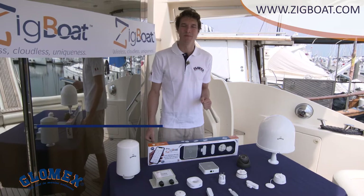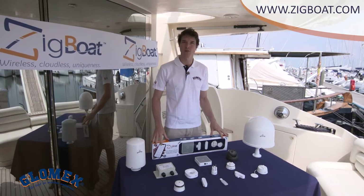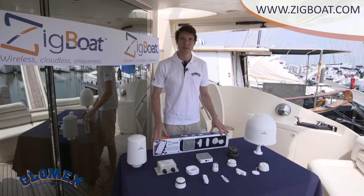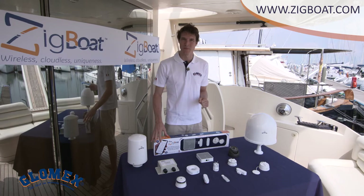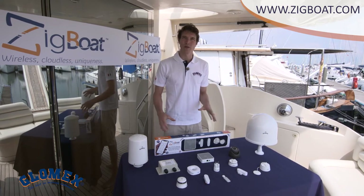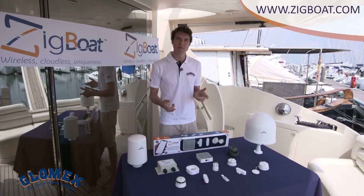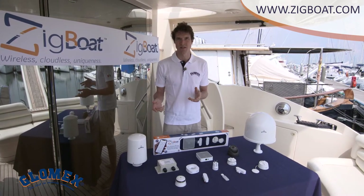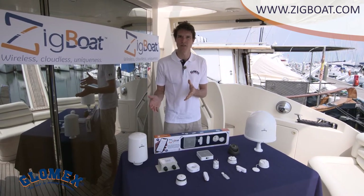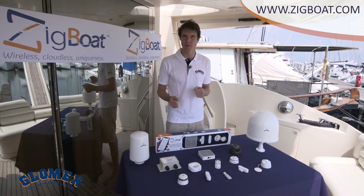Hello and welcome on board. My name is Matthew and I work for Glomex. I'd like to introduce you today to the ZigBot Starter Kit. The ZigBot is the brand new generation wireless boat monitoring system. This Italian product allows you to monitor the behavior of your boat from your mobile device by sending push notifications or SMS messages, so you can be aware of any expected or unexpected situation and take necessary actions even if you are in another part of the world.